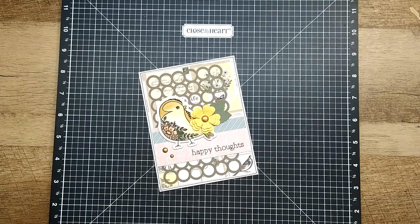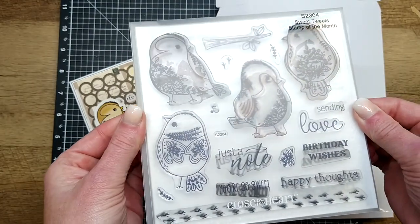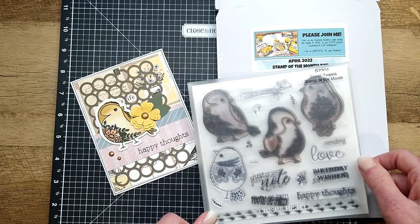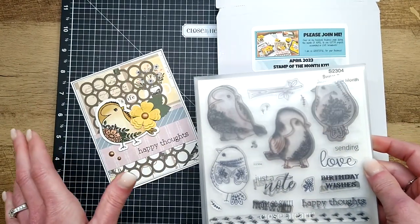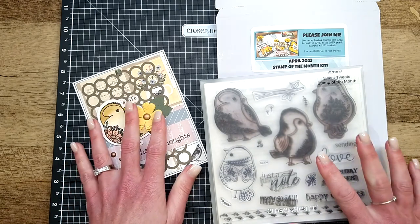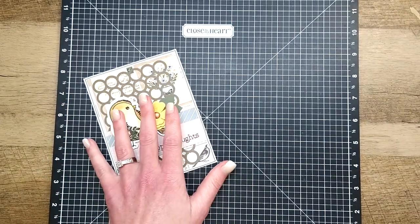Hello friends, happy April! It's Suze here and we're going to put together project number three in the April 2023 stamp of the month kit. We're still playing with this really fun birdie stamp set — it's super cool. For someone like me who doesn't consider herself uber artistic, especially when it comes to coloring with different mediums, I was a little intimidated. But by the time we were done, the watercolored images are some of the most favorite I've ever made in my entire career as a consultant. You're going to be blown away by how quickly and easily they are to create.